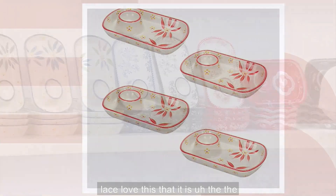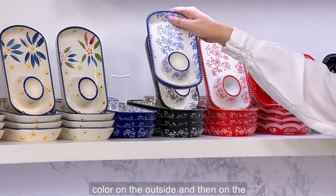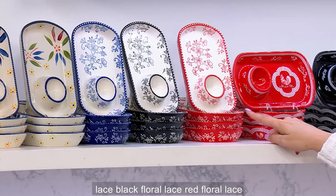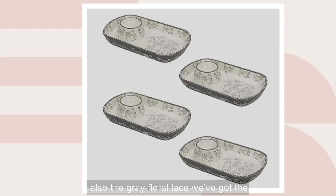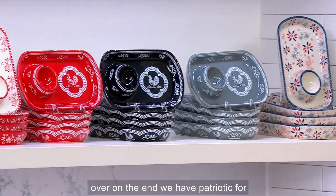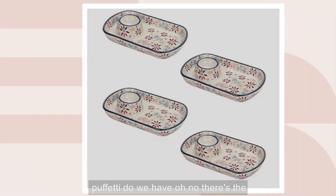We have the Old World Floral Lace — the color is on the outside and on the inside you have white with that same color in the lace design. So we have the set of four in blue floral lace, black floral lace, red floral lace, cranberry floral lace, and gray floral lace. We've got the Doodle Dues in all three colors — red doodle, black doodle, and gray doodle. Only 100 left in the gray. And we have the Patriotic as well.